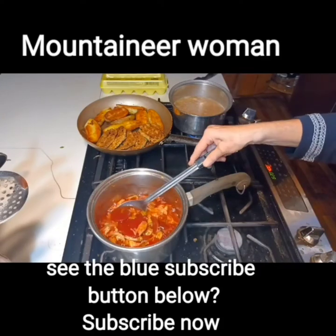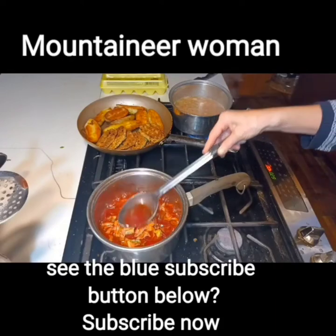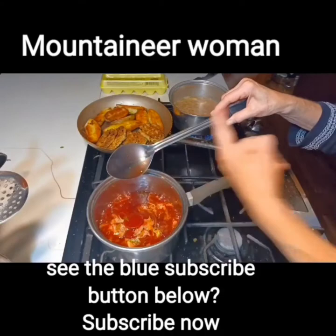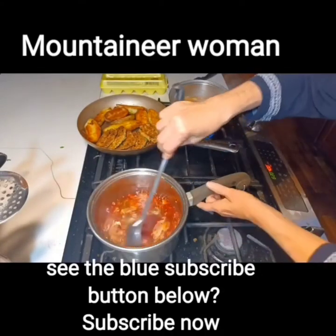Now it's creating a sauce — see? When wiped off, it doesn't go away. Oh my gosh, that's good.